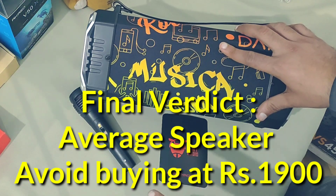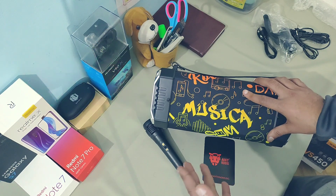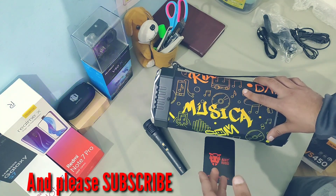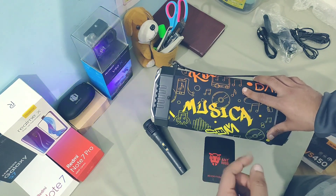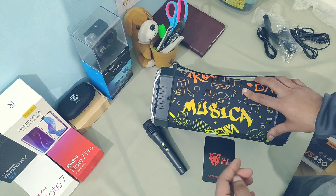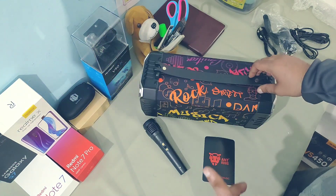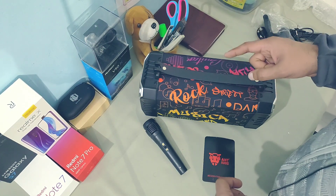For ₹1900 I will not suggest this speaker to anybody. But if you can buy it on sale for around ₹1300 or ₹1400, then surely go for it — just not above ₹1500. At ₹1900 it hurts a little because the quality is not that great, and that's why I'll be returning it. That's it for today — goodbye, take care, and don't forget to like and subscribe.